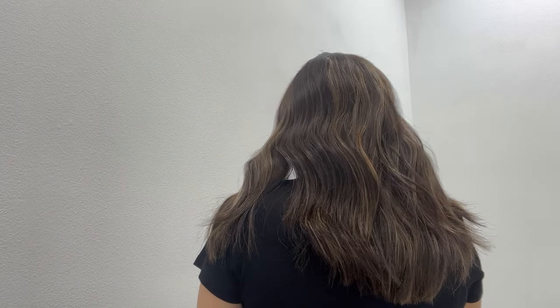Let me show you the back. This is a beautiful light medium density piece. It is layered and it is super soft, luscious hair.